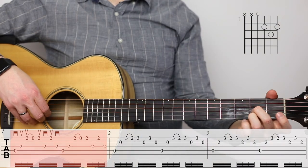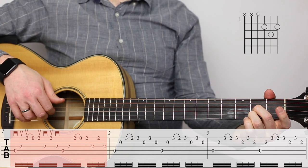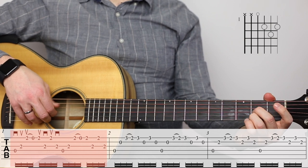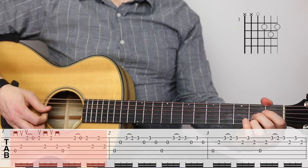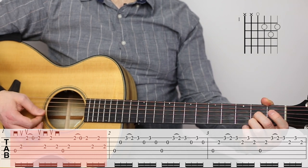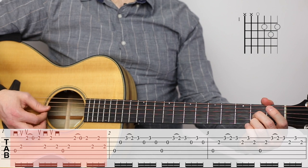Starting on measure one, we've just got a D chord. The arc over the two and the zero indicates a pull-off. And then above the staff, you'll see some suggested picking patterns. So: down, up, up, pull-off. Up, down, up, down.